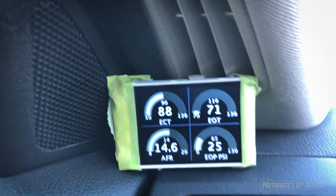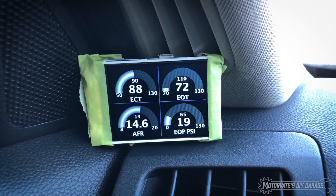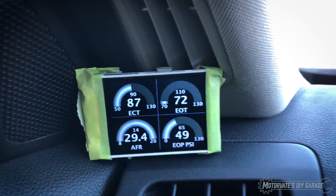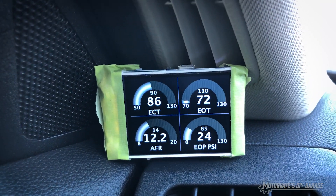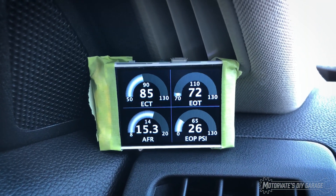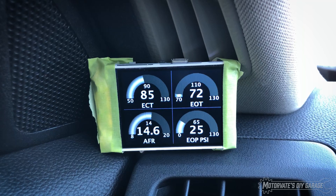So let's have a look at the gauge here, we'll just rev it a bit. The gauges are nice and responsive, they look nice, and it's working really really well, so I'm very happy with that.